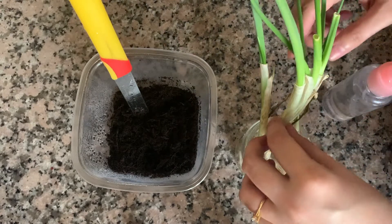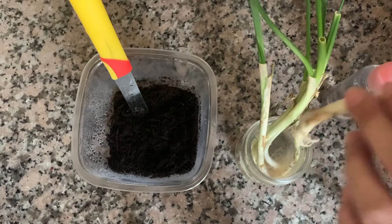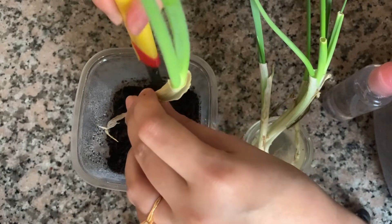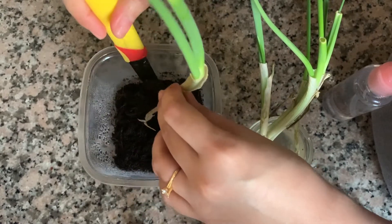Spring onion — check natin yung ilalim kung moist na rin bago natin itanim yung spring onion. Moist na yung ating soil, so pwede natin ilagay yung spring onion.